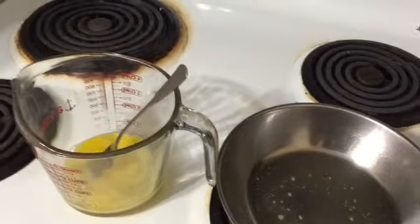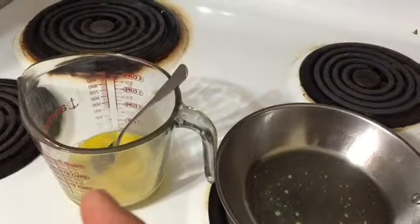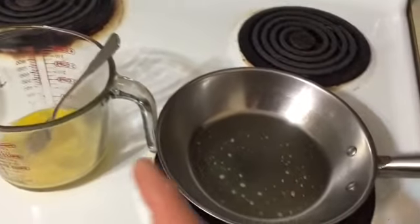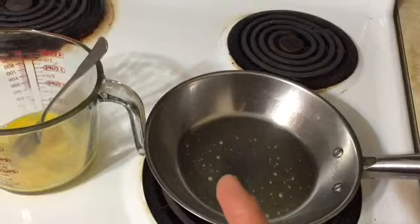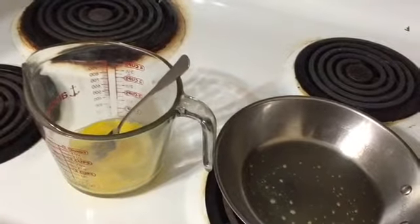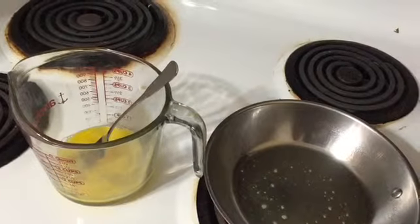Check out this next clip of how I was able to fix what bugs me and save myself some time in the morning. So this is how I used to scramble my eggs for breakfast. Get a bowl or some type of pitcher, put the eggs in it, take the fork and scramble it. Then when I'm done, dump it over in the pan and cook it. And that leaves me with a pitcher I gotta clean and a fork I gotta clean.